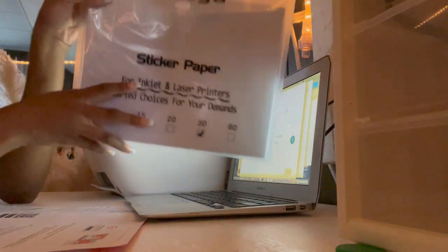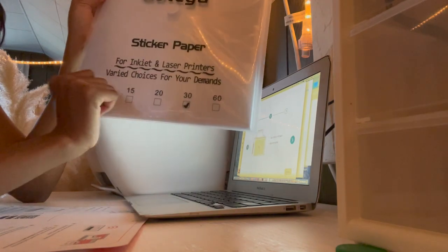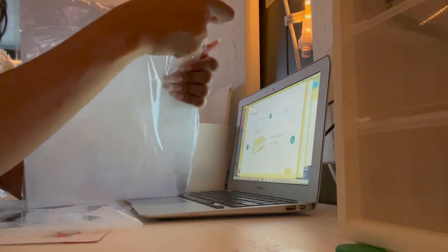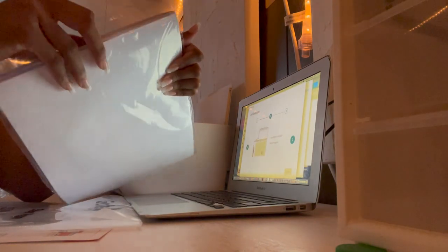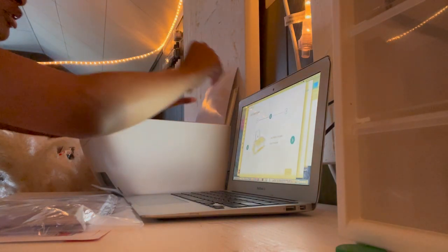I got this sticker paper — it was supposed to be gloss white paper but I need this sticker paper for inkjet and laser printers. I got this from Amazon by Gautiga. I opened it up and thought it was waterproof, like the labels for your products, but I'm not sure if it's waterproof or not. We'll see. I'm going to load a few only — it does seem pretty good. I'm not sure how you put it in there.